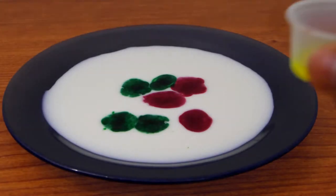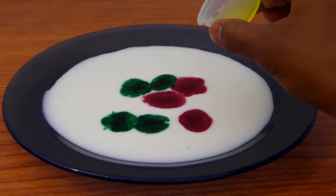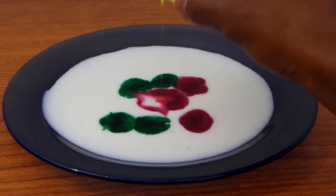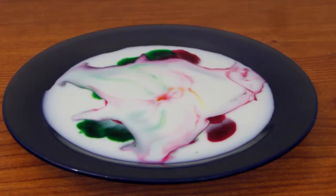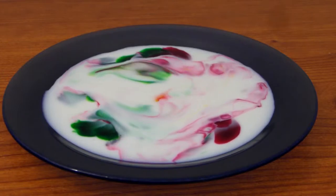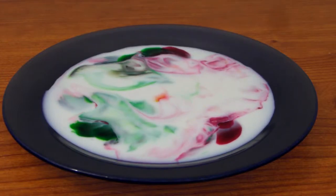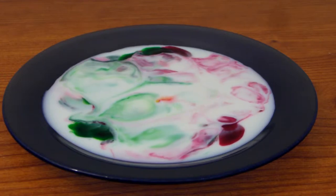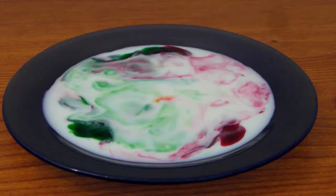Then take your dish soap and add one drop into the center. And as you can see, the colors start spreading out and it actually looks pretty nice.